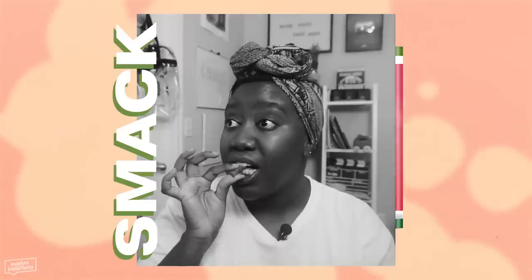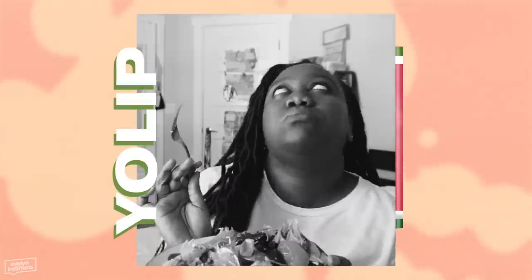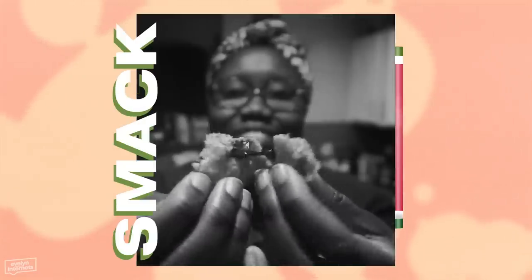Hey YouTube world, it's me, Evelyn. Welcome to Hashtag Smack Your Lip, the series where I taste and/or prepare beverages and/or foodstuffs and share my thoughts on them.